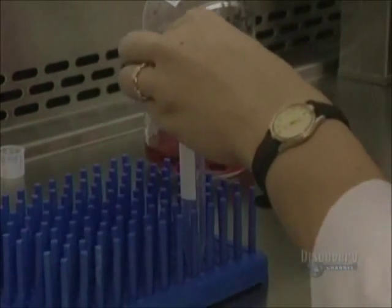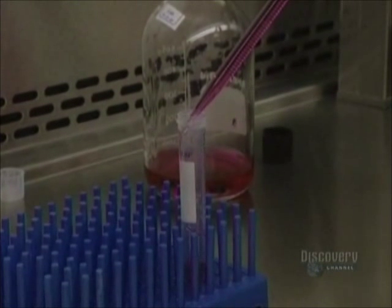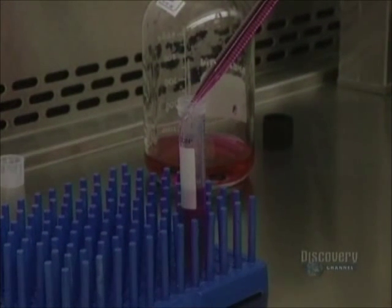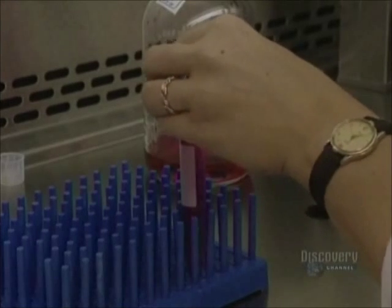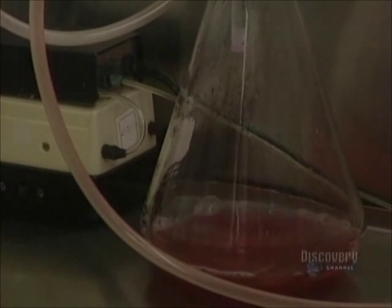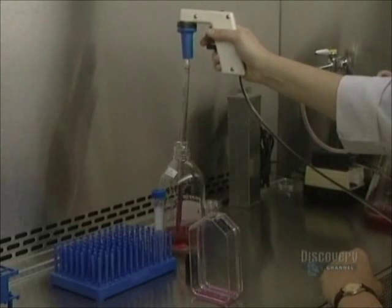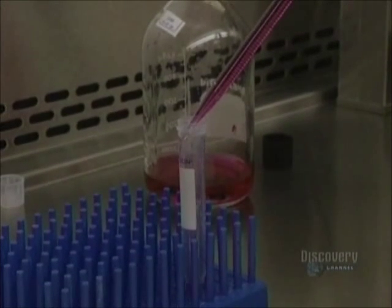Then the liquid containing the cells in suspension is drawn off. The liquid is centrifuged to obtain two fractions. The base fraction containing the desired cells is at the bottom of the tube, while the upper floating fraction containing the trypsin has to be removed. This upper fraction is drawn off with a vacuum system in order to eliminate all traces of trypsin.